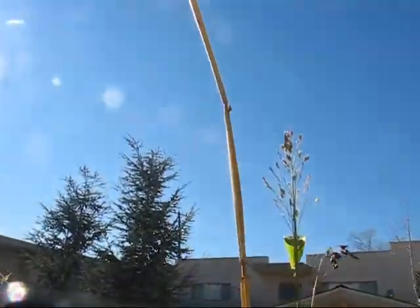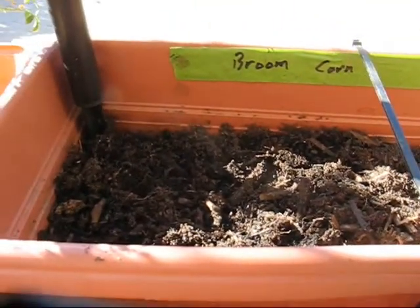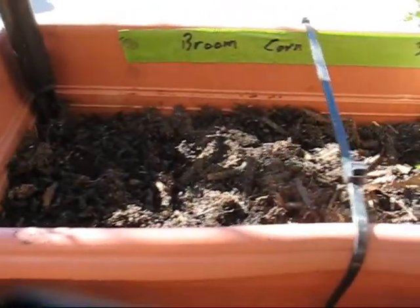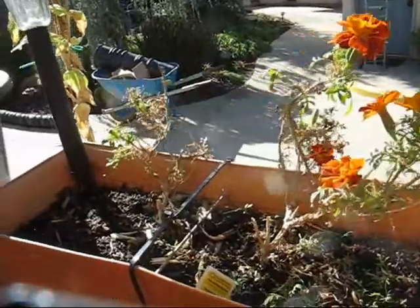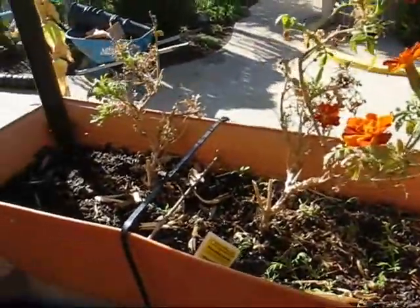Here's one really tall broom corn — it goes up to the neighbor's apartment practically. Over here, the one that was in this spot fell over and was pretty much dead, so I yanked it and planted the seeds from that one right back in the same area. Cleaned up the marigold. Somewhere in here I threw in some more broom corn too — I'm going to see if marigold and broom corn will grow together.